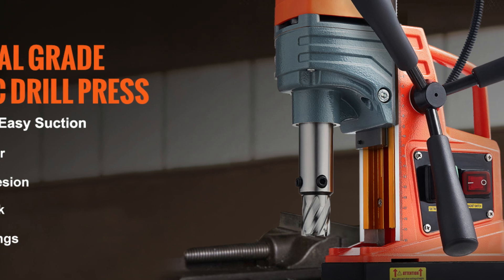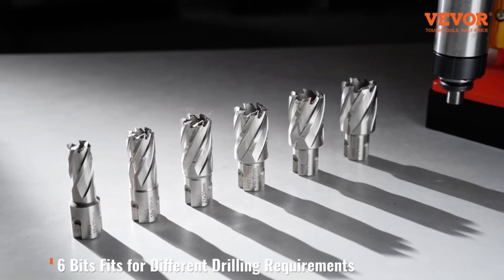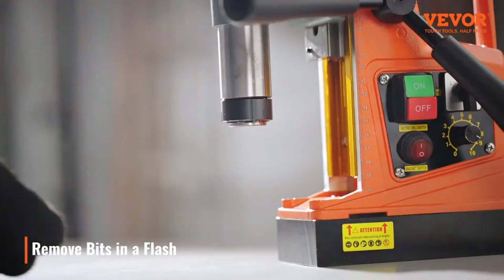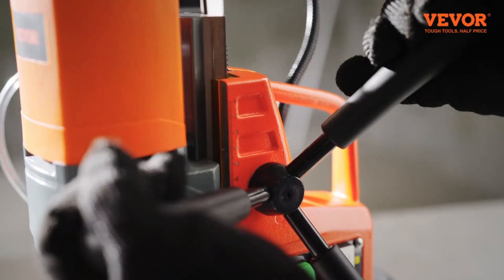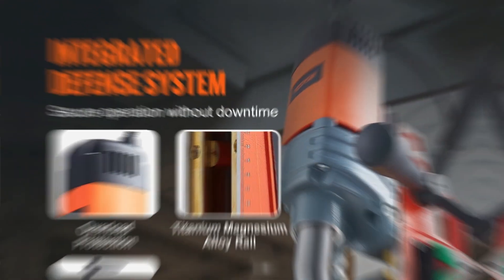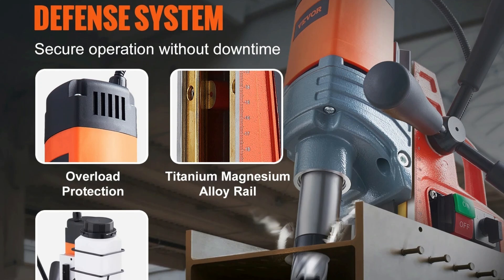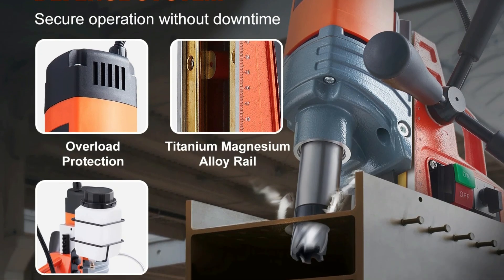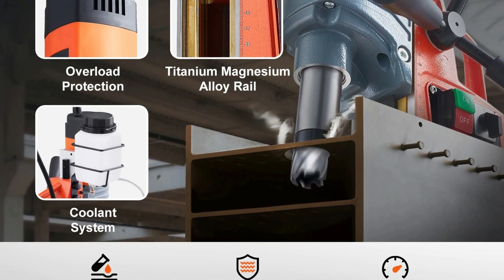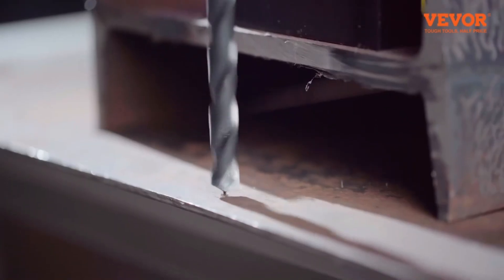Equipped with an electromagnetic base that generates a force of 2,922 lbf (13,000 Newtons), the drill press stays securely in place during operation. The base's thickened pure iron construction ensures stability, even when drilling at steep angles or in challenging environments. A built-in measurement scale on the machine's frame makes it easy to determine the distance between the drill bit and the material, allowing for precise, clean holes.